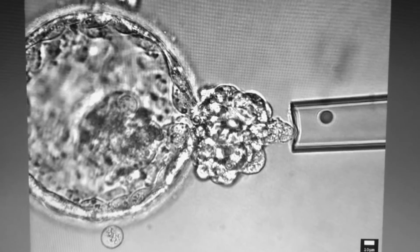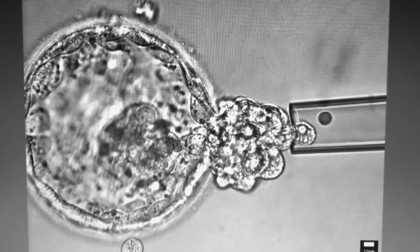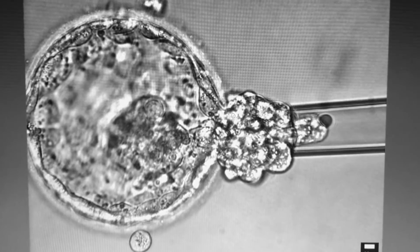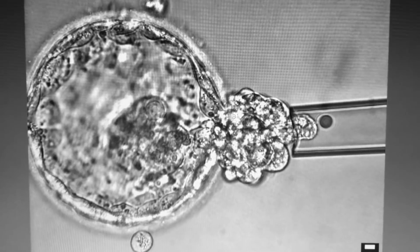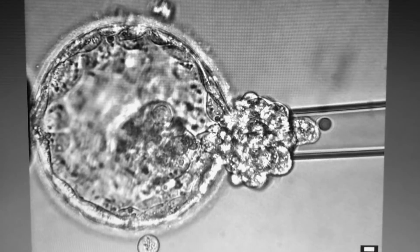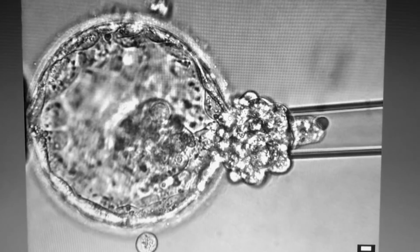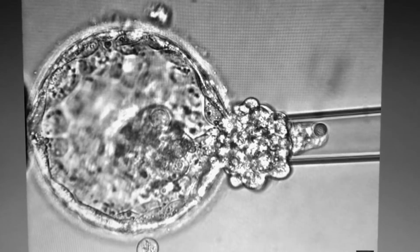You can see that with the help of a special pipette, the cells are first aspirated using adequate pressure. Following the aspiration, the laser is applied so that the cells can be broken free from the trophectoderm of the embryo.